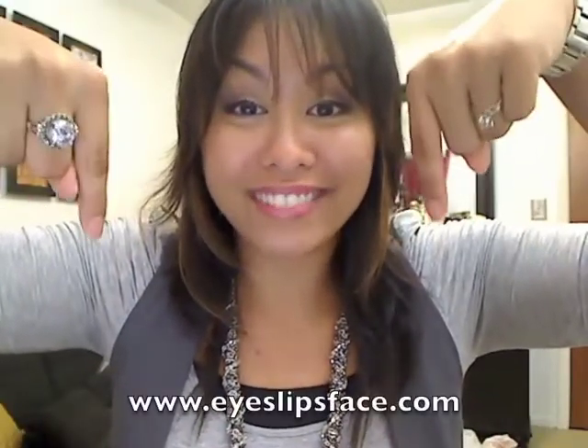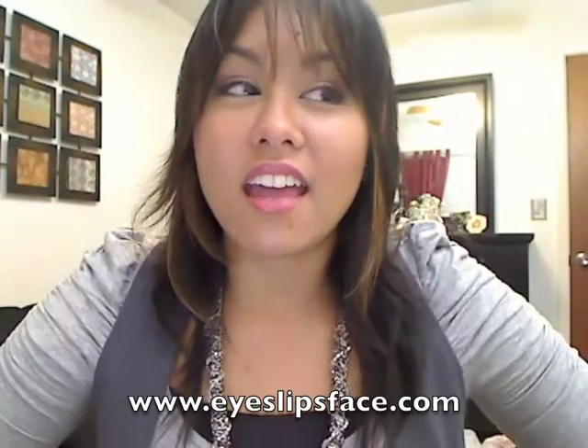Welcome to this review on ELF Cosmetics. ELF stands for Eyes Lips Face and you can check out their website at eyeslipsface.com — I'll put the link down below. I've been able to get a couple of orders from them over the past couple of months, and I've also found a few items at Kmart, Dollar General, Big Lots, and places like that.